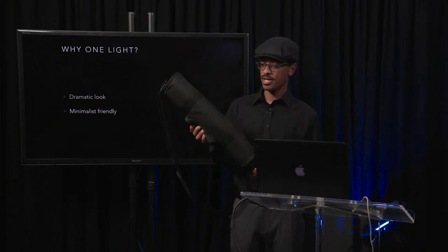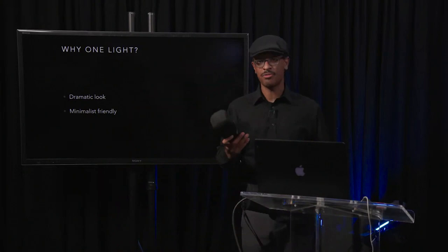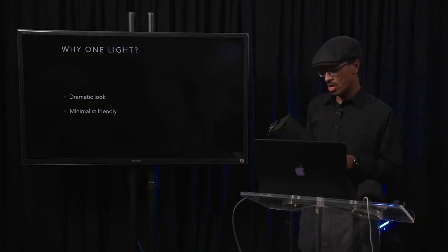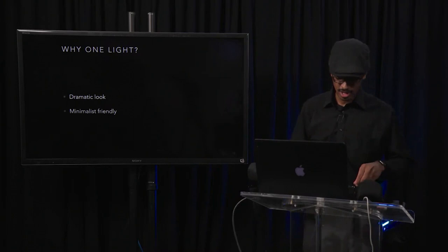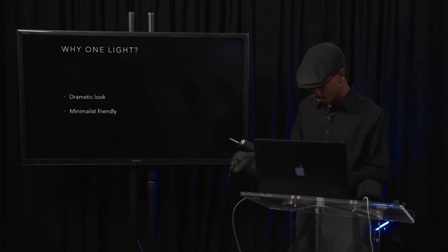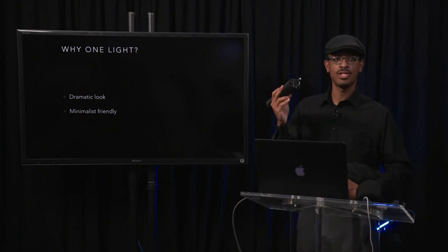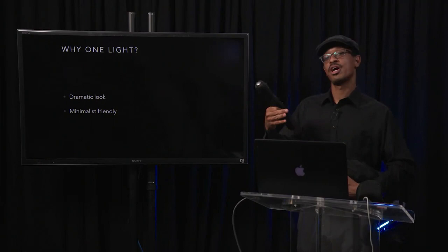A lot of people ask me about getting into lighting but say they don't want to carry all that extra gear. I'm just showing you that you don't have to carry a lot to have effective lighting ability. I have a silver umbrella and a shoot-through umbrella. I use the silver one outside because it reflects a little more light and allows me to maximize output from smaller flash units.